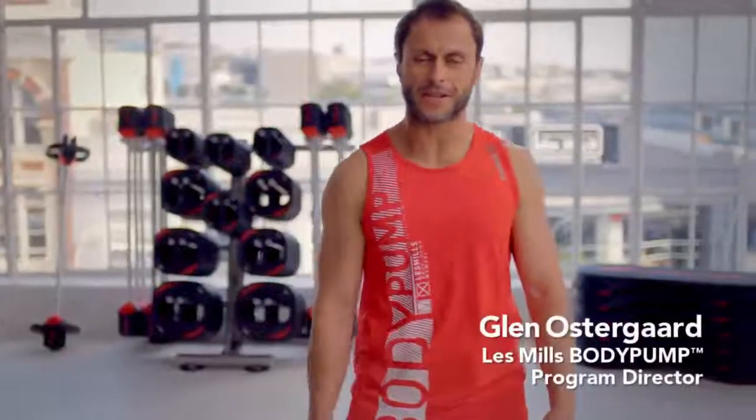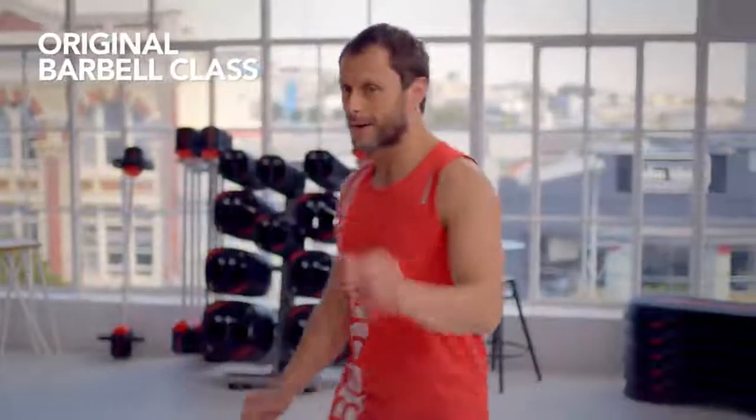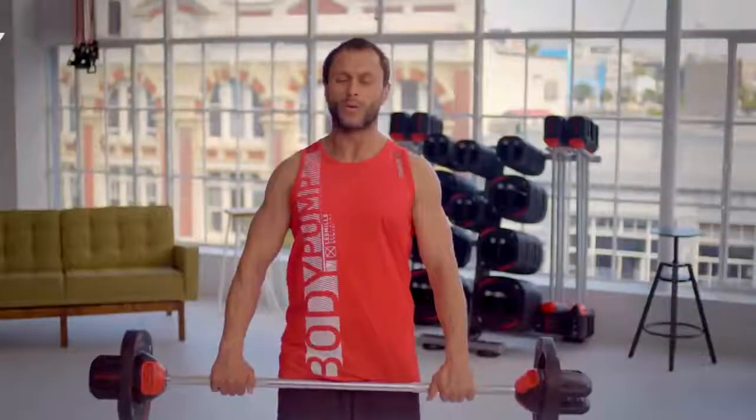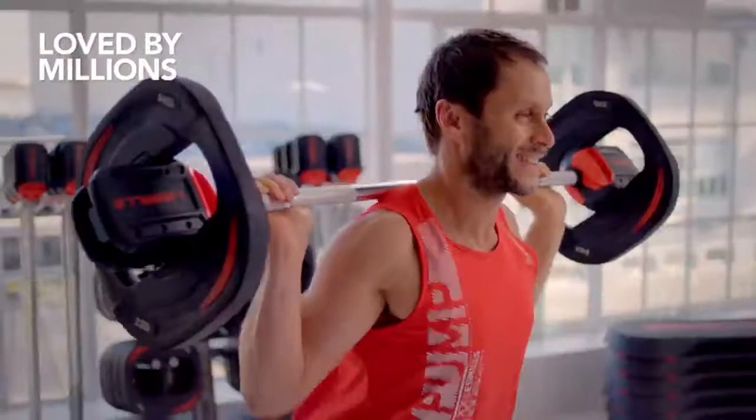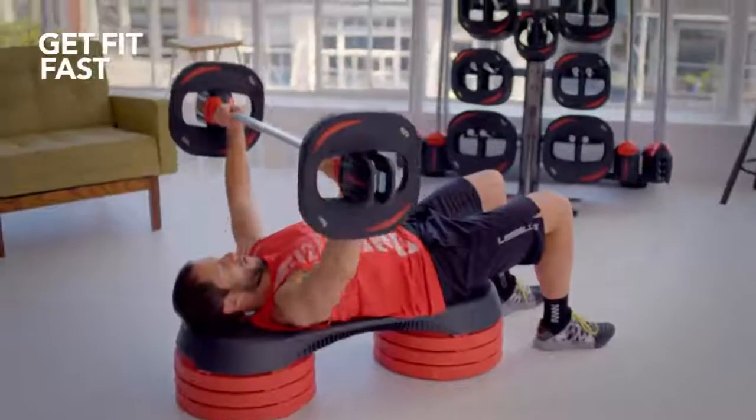Hey guys, I'm Glen Ostergaard, the program director for Les Mills Body Pump and I absolutely love it. What makes it different? It is a barbell class. What's a barbell? This, my friends, is our barbell. Millions of people all over the world are doing this program. It is the most popular barbell program on the planet. Why? Because it gets you in shape fast.